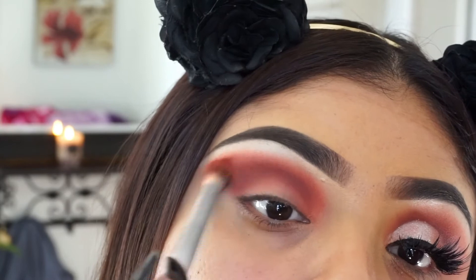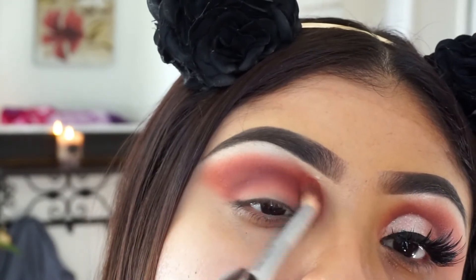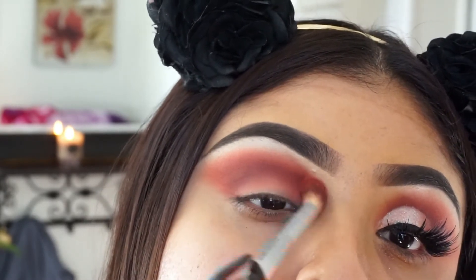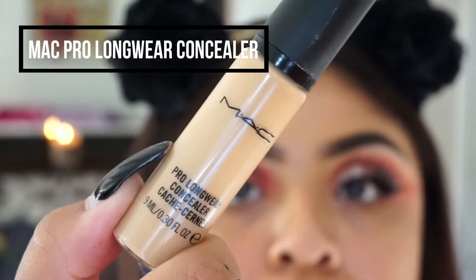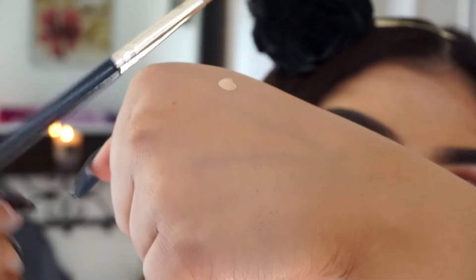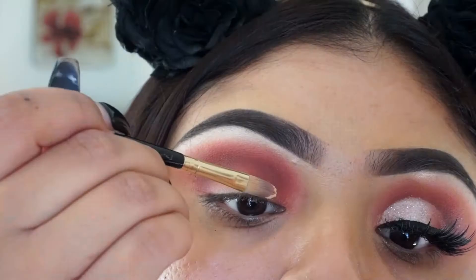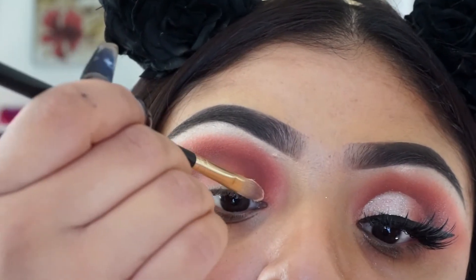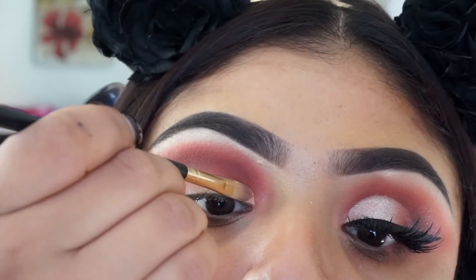Then my under-brow highlight is from the Jaclyn Hill palette too — that's the second white shadow in her palette. Then I am taking the MAC Pro Longwear Concealer — just a little bit on my hand, that was a lot, just the tiniest dot. You could use foundation or anything to cut the crease, to be honest. Here I'm just using a little bit to cut my crease, really taking my time.